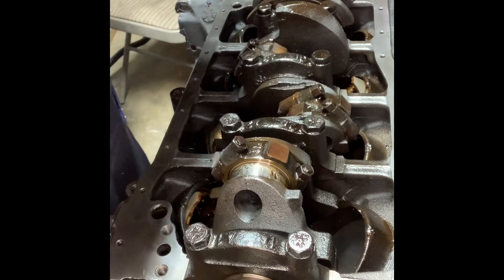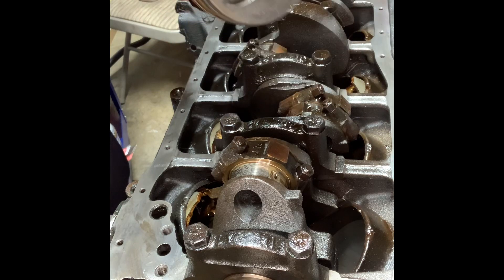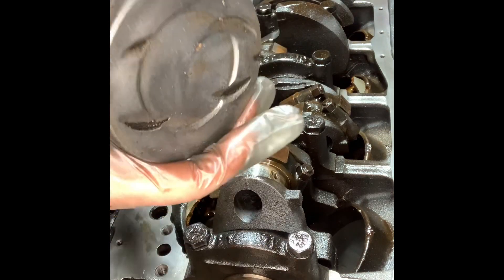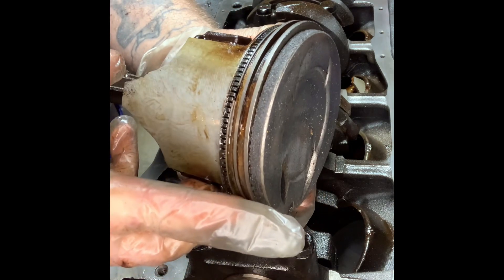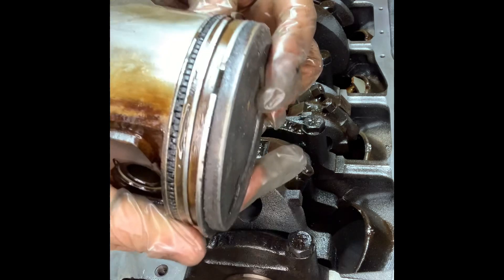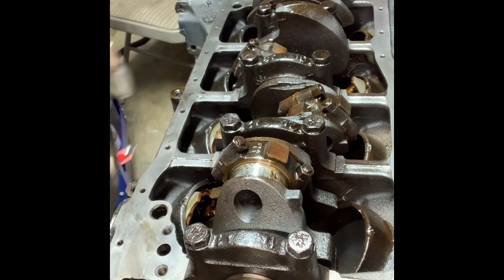There we go — it's up. These look like new rings, newer rings. But it is grinding — that is pretty sludgy. But yeah, that's basically how you do it.